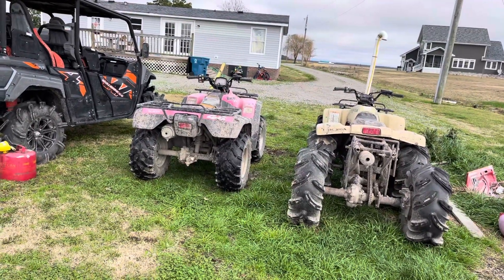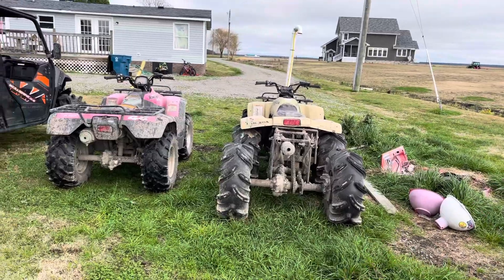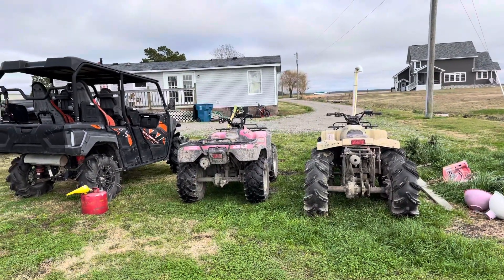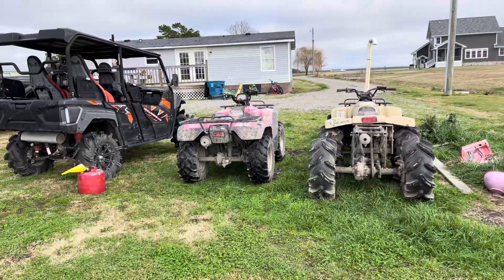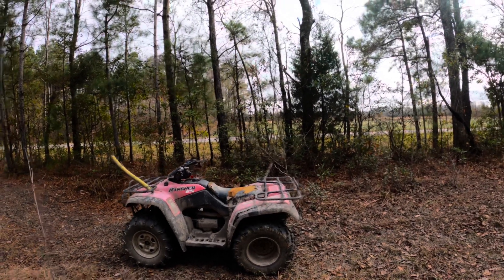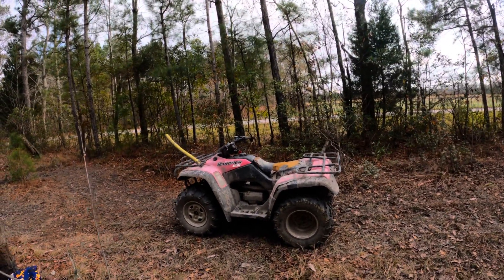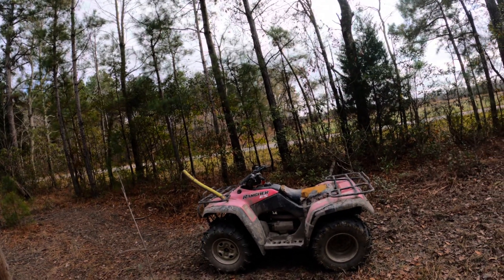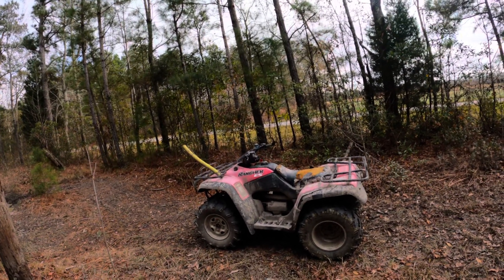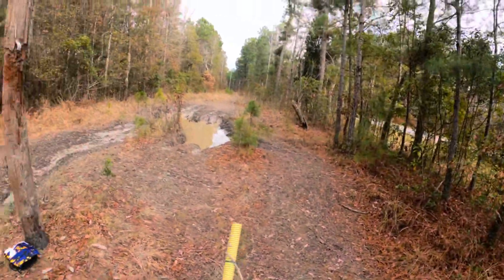We're going to take the Rancher first. I'm going to go ahead and slap my GoPro on, and we're going to do the Rancher, then we'll do the 6x6. The whole point of this video is to show the differences between this 350 and the 6x6 300, but it's also to show the difference between builds. This is what I call a stock build — you've got tires, you've got a snorkel, and that's it. That's all you can afford. A lot of us, just growing up, can't afford to put all the nicest stuff on it. This just shows the mild build versus the 6x6, which is the wild build.